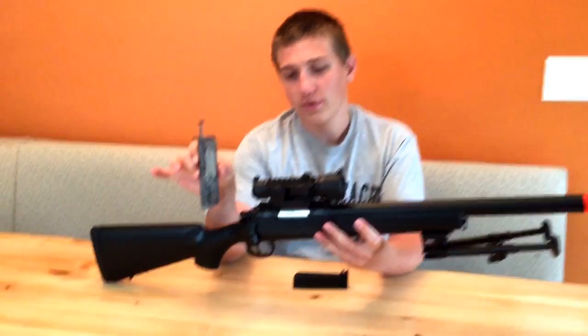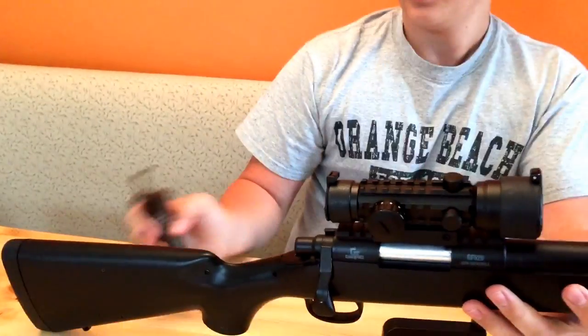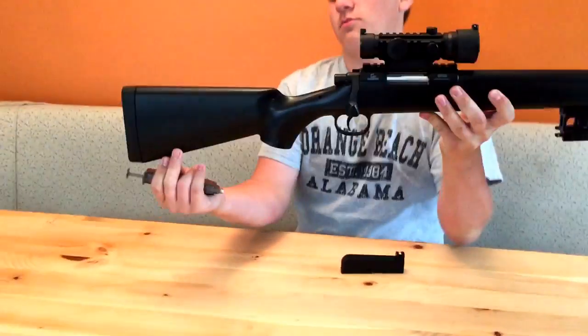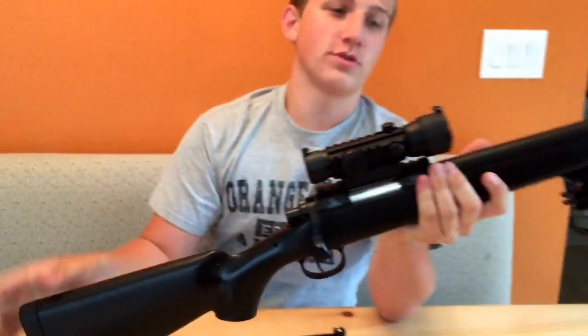It also comes with a speed loader and a sling. The sling itself actually lasts a while, but the bad part is the sling mounts — they're just wobbly, make a lot of noise. I don't really see a purpose for them; they're just going to break off.